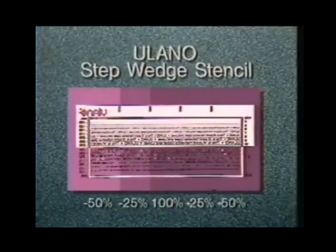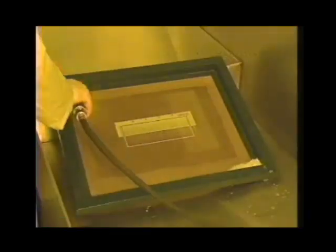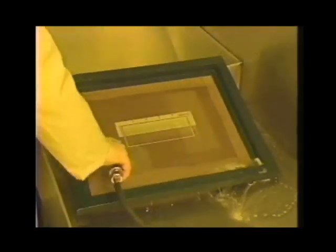Now covering four-fifths of the positive, the final exposure is made. The percentages of exposure can be varied as desired, but the end result will be a stencil with the approximate exposure and two exposures above and below this approximate time. Process the stencil as before and dry.